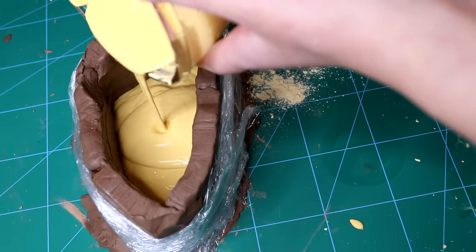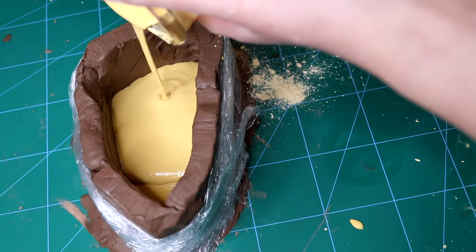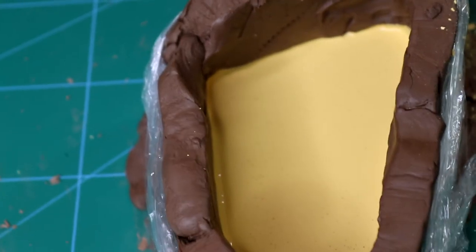And now after you've undone yourself some hard work, just pour the mass into the middle, then shake everything to shake out those air bubbles. And that's why we use tablecloths.